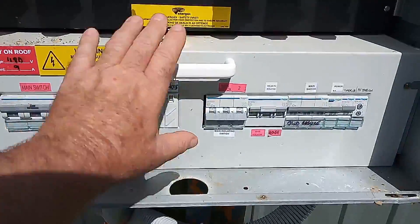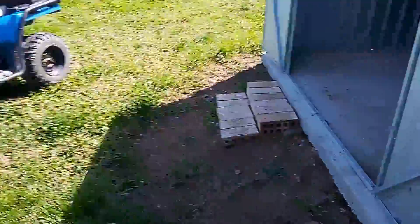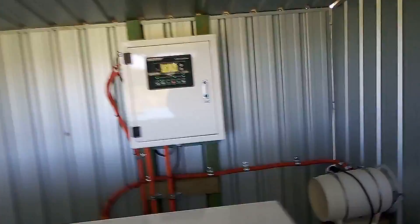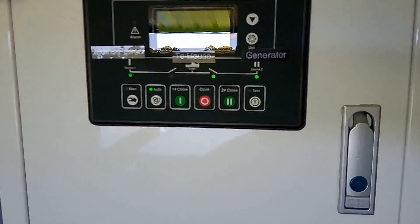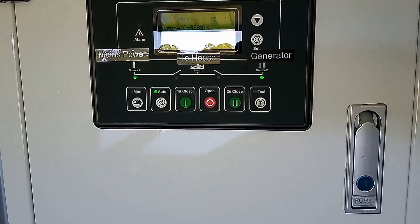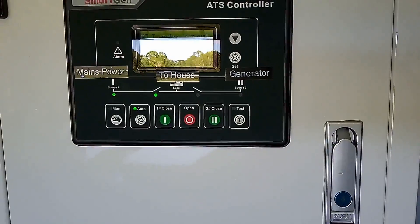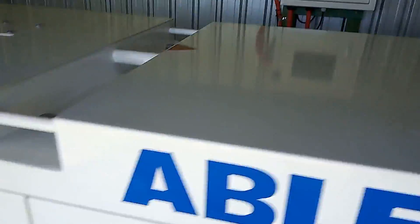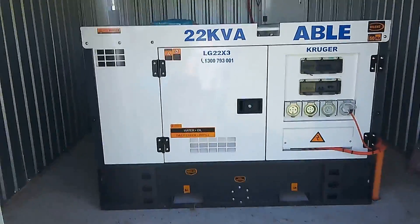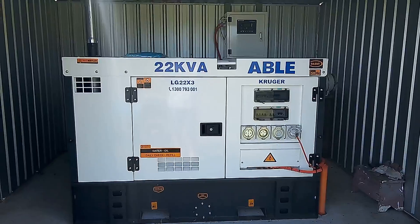We're back around the power board. We'll simulate the mains coming back on. So they've just come back on — we just put the mains power in. The generator is now switching off. Here we go, the generator is now out. Mains are on for the house. The generator is idling down.